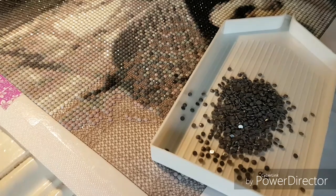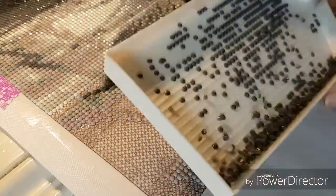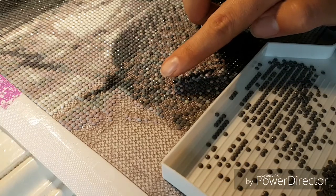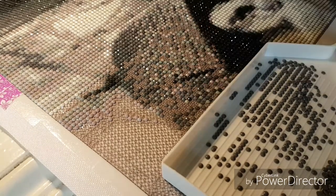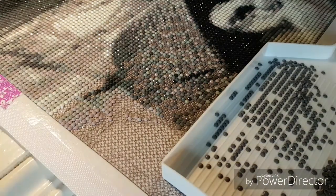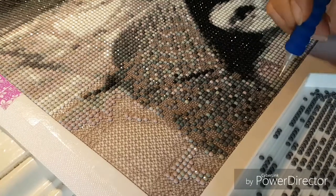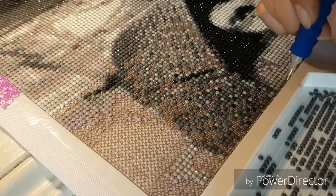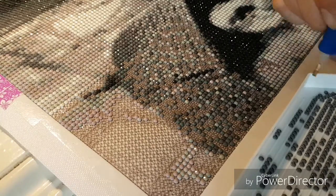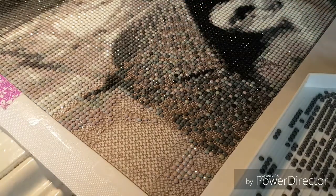I'm afraid the tripod might wobble a little — I'll see if I can attach it to something to make it more stable. I'm going to set my autofocus to focus on my finger. Let's get started. I've been starting at the bottom and working my way up color by color — I'm just finishing Sherlock's hat, his ear and the top of the hat.